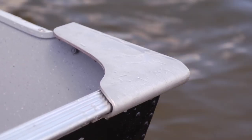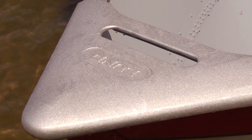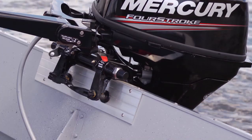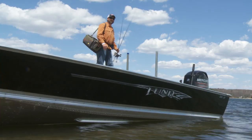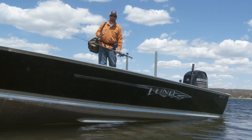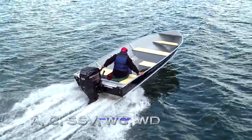They feature heavy-duty rear corner castings, tough bow castings, durable ore locks, rock-solid gunnels, and extruded motor plates. Like all Lund boats, big or small, they're built tough to take whatever mother nature throws your way.